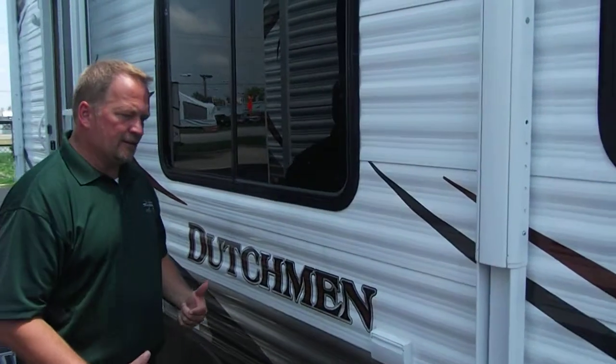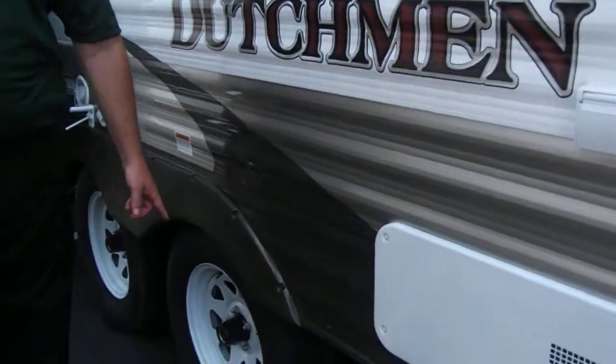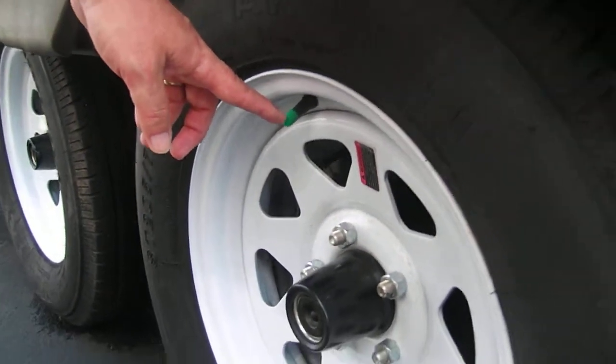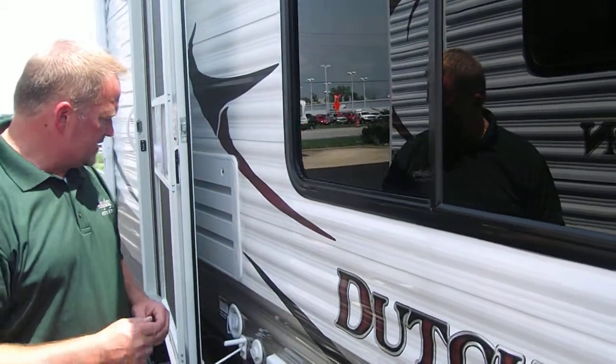Also an upgrade on this particular unit is radial tires with nitrogen fill. Whenever you see the green cap, whether it's an auto or RV tire, that means it has nitrogen in it. Why do you want nitrogen in your tire? Travel trailer tires tend to leak — they sit a long time and leak off a little bit. Nitrogen has a tendency not to leak as much as regular air in a tire, just a little bit of difference.